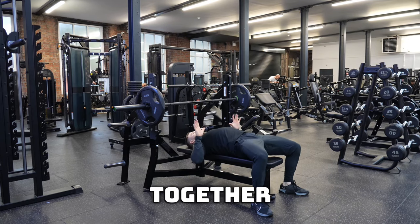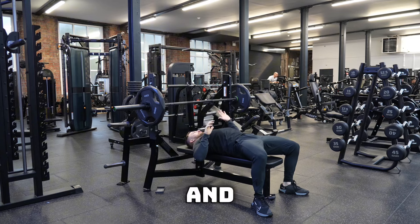Secondly, you want to make sure that you're squeezing your glutes together and retracting your shoulder blades to ensure that you're pushing through your chest and not your shoulders.